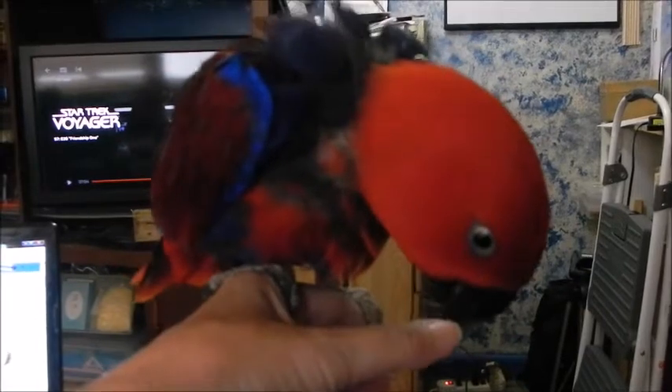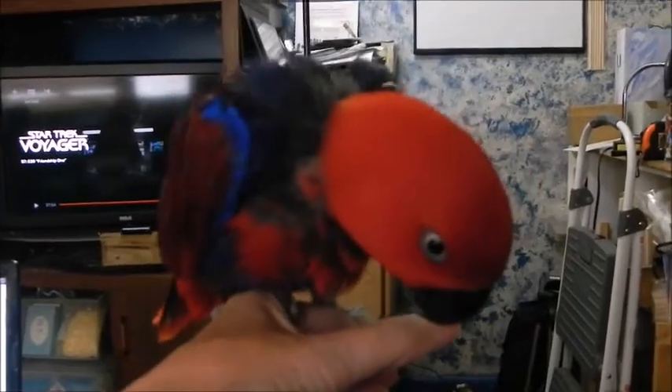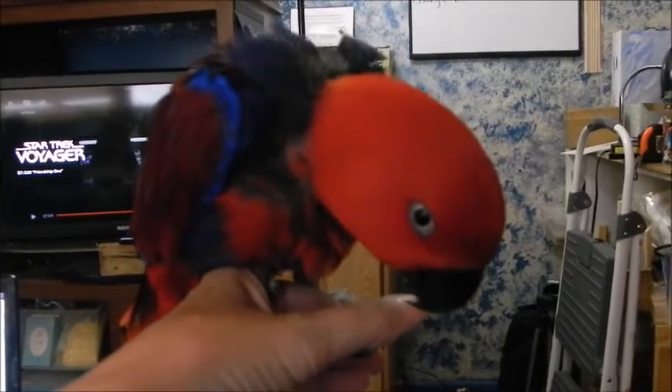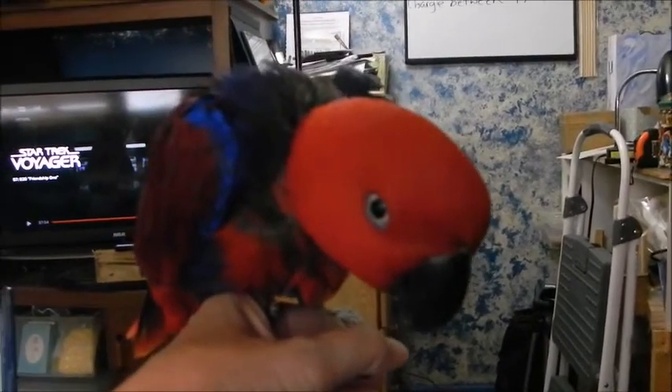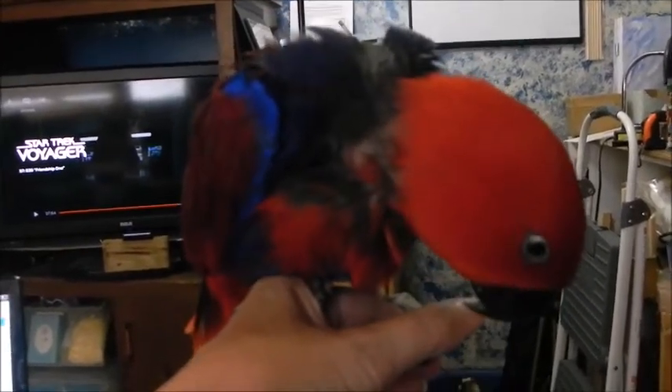What you're going to see now is she's sitting on my hand and she is putting her beak on my thumb and encouraging me to regurgitate, because regurgitation is how they feed their young. The females get the males to regurgitate for them so they can stay on the nest and continue to sit on the eggs.